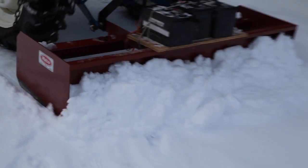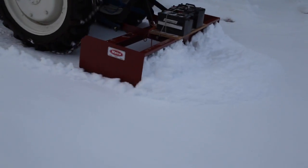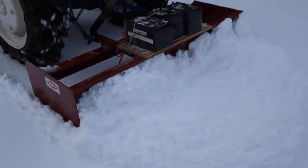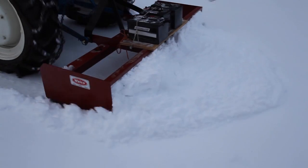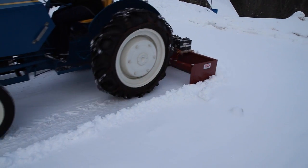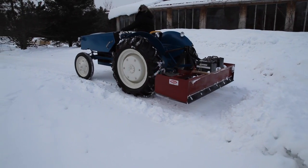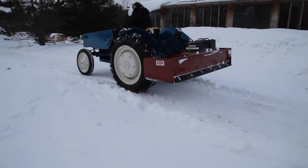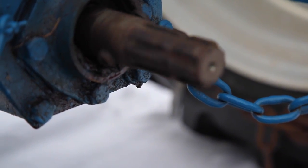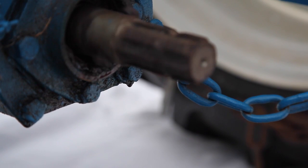But for some things like pushing snow it works just fine. I've also used this tractor on a PTO-driven hydraulic log splitter, on a brush chipper, and of course for just pulling things around. The PTO works fine with the tractor in neutral — just rev up the throttle to wherever you want it.